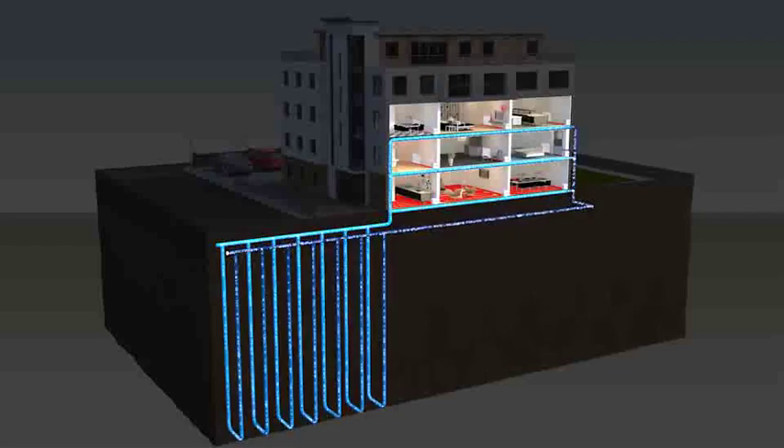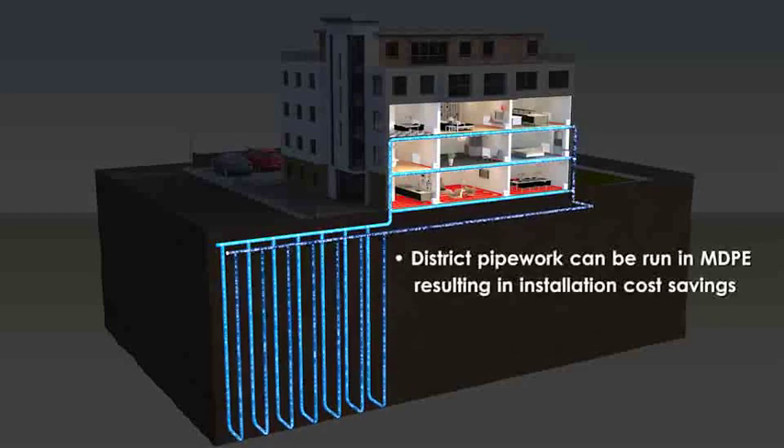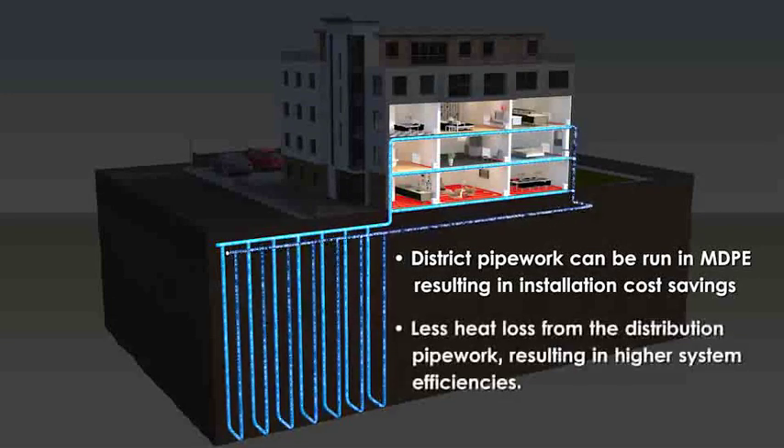As the district system pipework inside the building is on the cold, ground side of the heat pump, it can be run in MDPE, which means there is a significant installation cost saving compared to conventional district systems. In addition, as the district pipework is on the cold side of the heat pump, overall system efficiencies are increased as distribution losses are reduced.